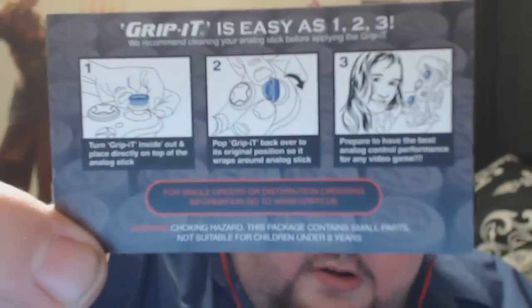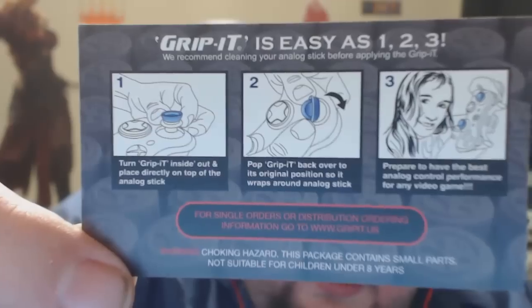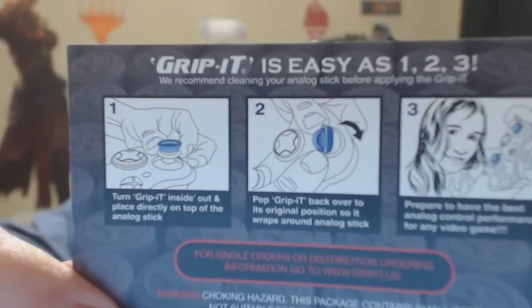Grip It. These are interesting — I don't know what these are. Grip It is apparently for your game controller. They're like little suction cup pads, and they show us how it's done right here. They're for the analog sticks. I've never heard of these before, but I have heard people complain about the PlayStation 4 grips, so maybe that is going to be a nice improvement.